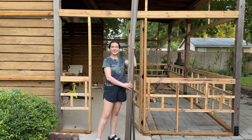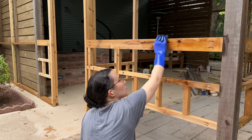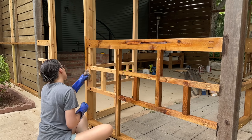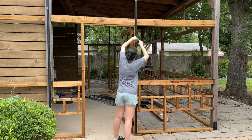Before we get to adding all of the screen hardware I had to first stain everything. You don't really need to do this if you don't mind your cedar turning gray, but I really wanted it to match the rest of the cedar in here. So I used the same stain combination I used on the furniture I built in here as well as the rest of the cedar I added.